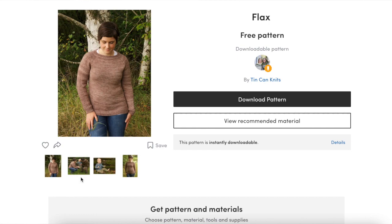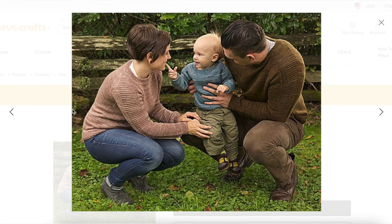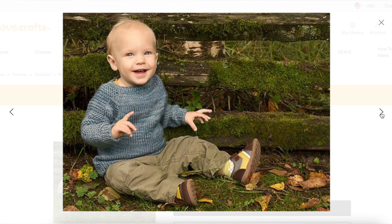First, we have Flax by Tin Can Knits. Flax is part of their Simple Series, which is a perfect series for beginner knitters. This is a very easy top-down raglan pullover. It has great illustrations in the pattern and articles on their website that walk you through the process, and it comes in a really large range of sizes from baby to adult, so you could knit matching sweaters. This version uses worsted weight yarn, but there's also a light version that uses fingering weight yarn as well.